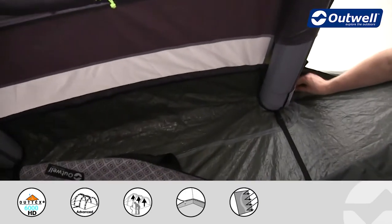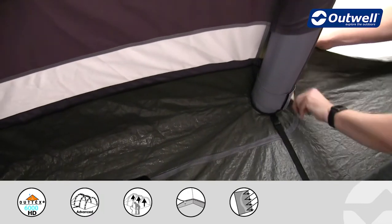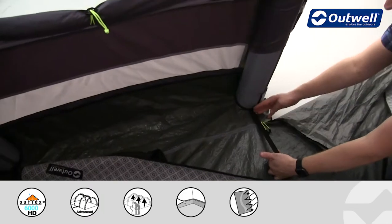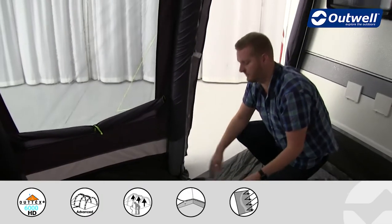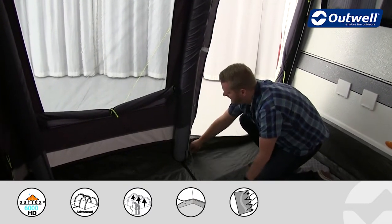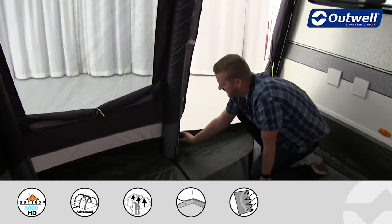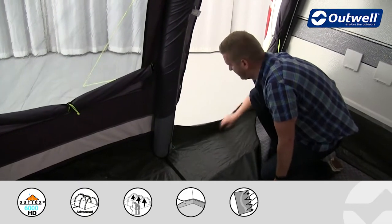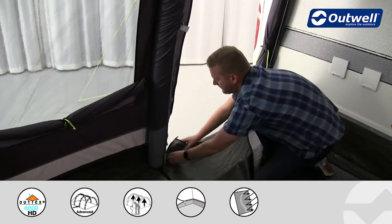There is a zipper that runs along here that we can just open up to remove the entire ground sheet. We've left this strap here just to show you that when you take out the ground sheet the awning will still keep its shape, but when the ground sheet is in you actually don't need to use that strap. The ground sheet also comes up at the side of the door, but with this zipper you can unzip at both sides and flatten it down — there are pegging points on both sides as well.